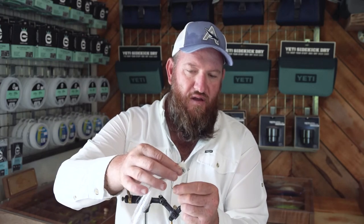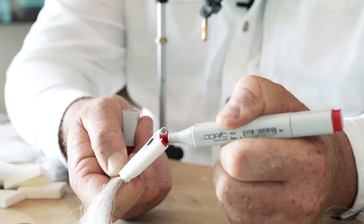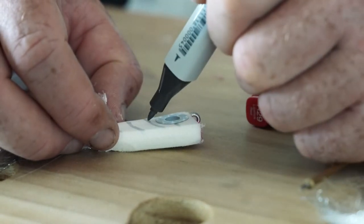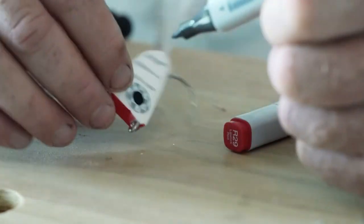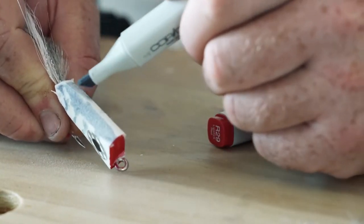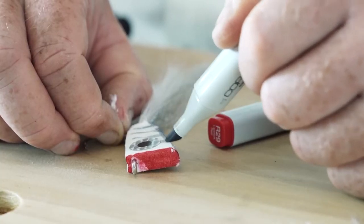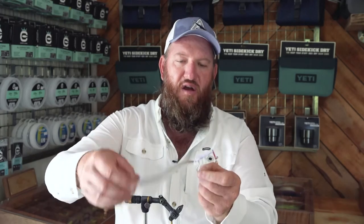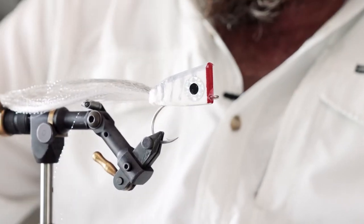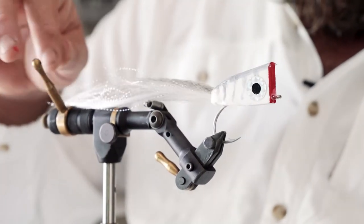What's left is just to add the finishing touches. I like to mark my popping heads using permanent markers — the ones I'm going to use are these Copic markers. This is your basic NYAP popper. It's very simple to tie and you can basically create any color combinations — it's kind of up to you, your imagination, and what you're trying to achieve.